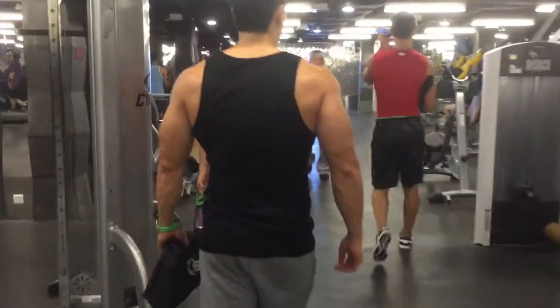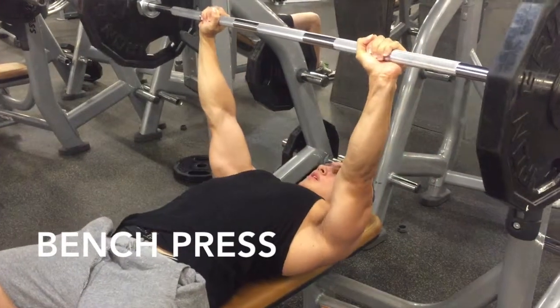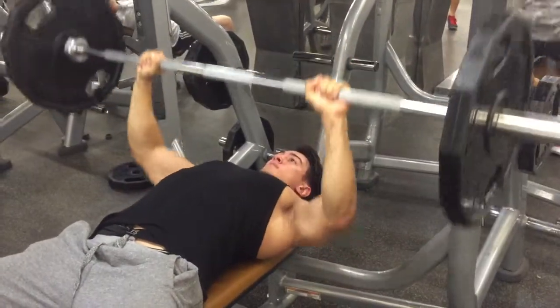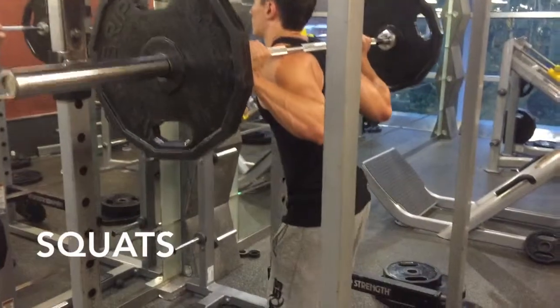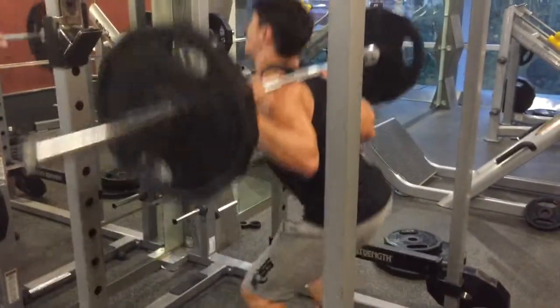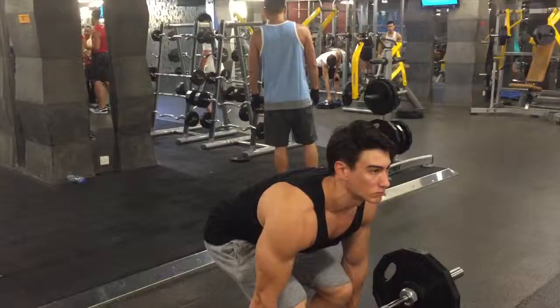Compound exercises are generally considered to be really effective for building muscle quickly and getting an efficient workout because they engage multiple joints and muscle groups at the same time, and they mimic real world movements like the squat and the deadlift — picking things up.